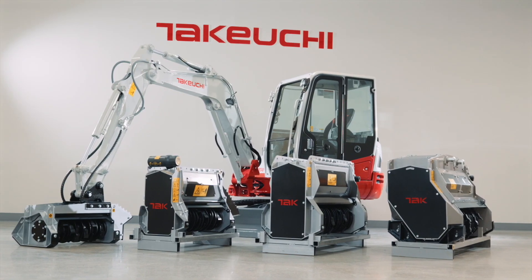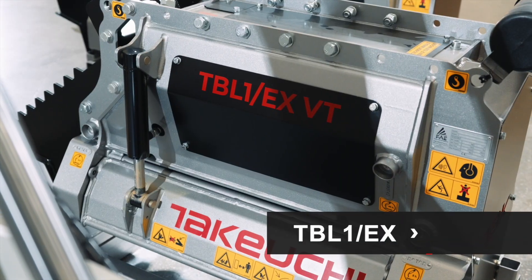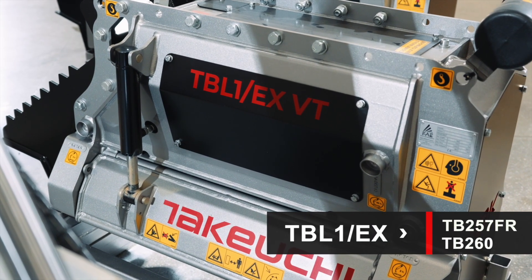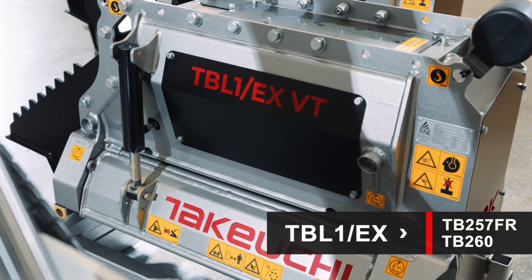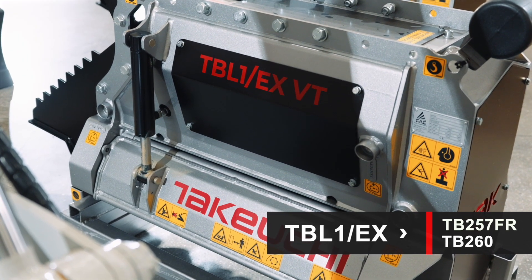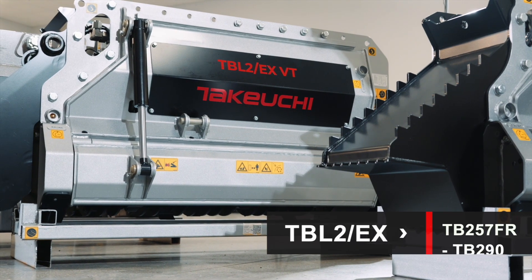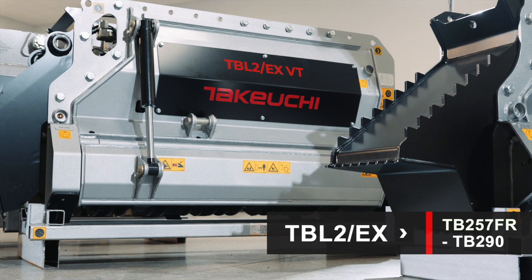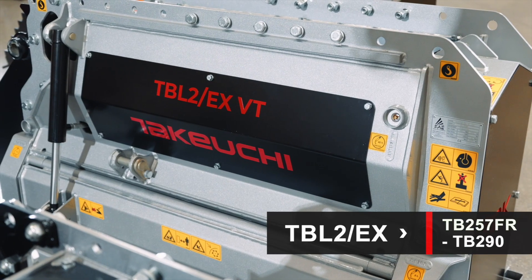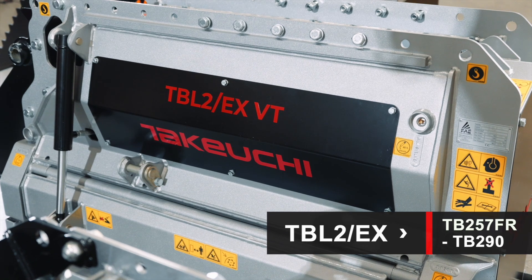From here the heads get bigger to match our larger excavators and take on more extreme jobs. The TBL-1EX pairs with the TB-257FR and TB-260, and has a hydraulic door and thumb bracket for ease of use and maximum productivity. With a shredding diameter up to 6 inches, the TBL-2EX is our most versatile head and can be used with every excavator model from the TB-257FR to the TB-290.